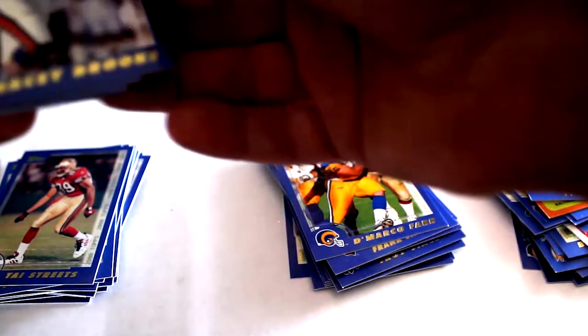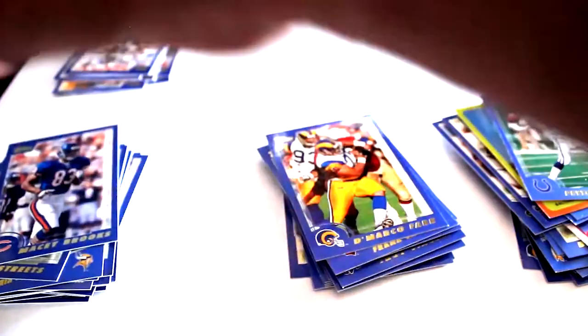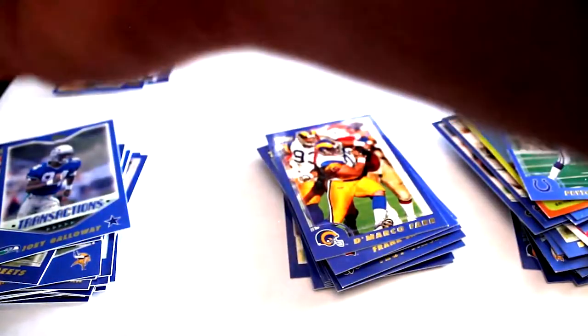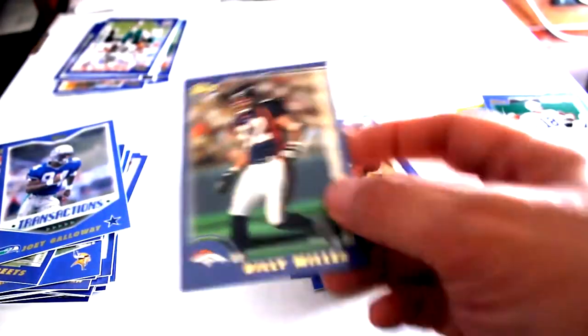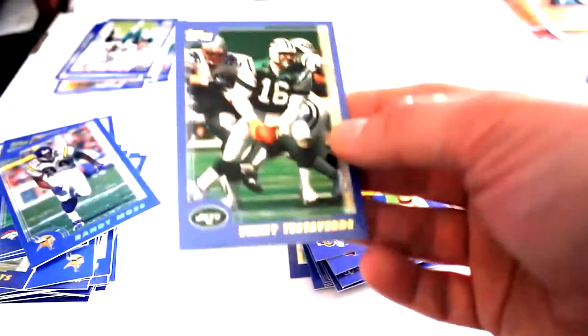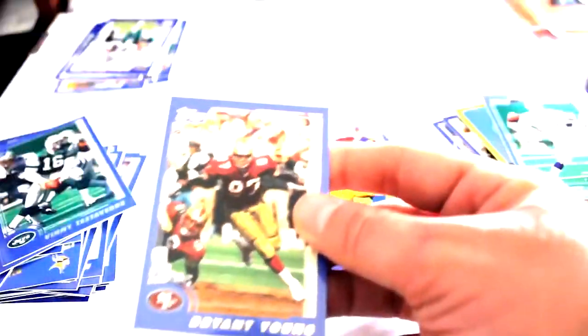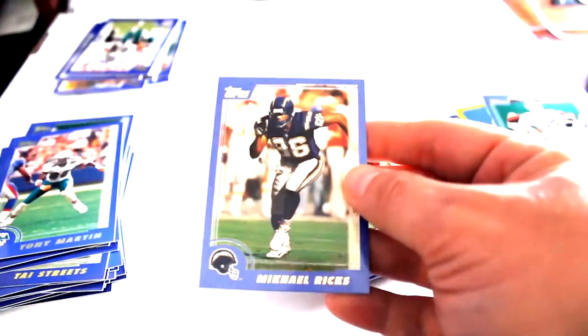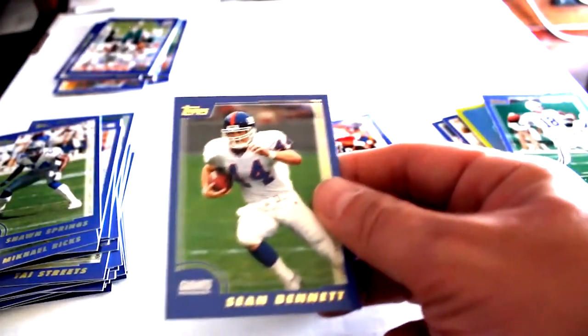Second to last pack: Maisie Brooks, Joey Galloway, Billy Miller, Randy Moss - got someone stuck behind him - Vinnie Testaverde, Bryant Young, Tony Martin, Michael Ricks, Sean Springs, Sean Bennett.